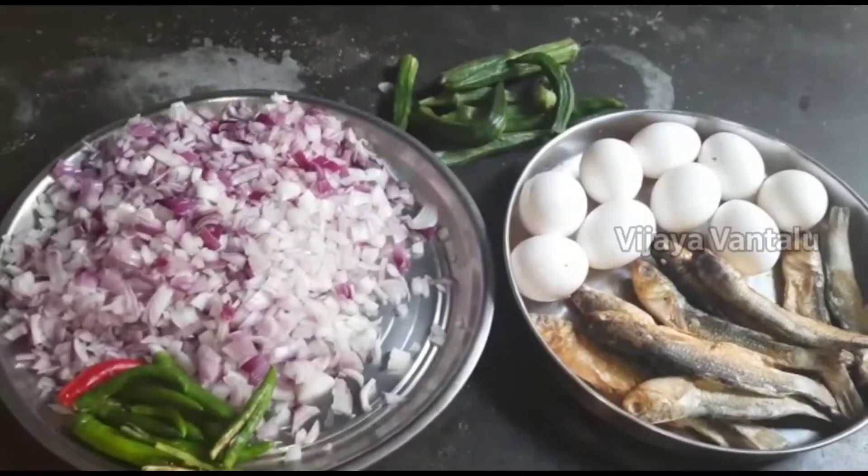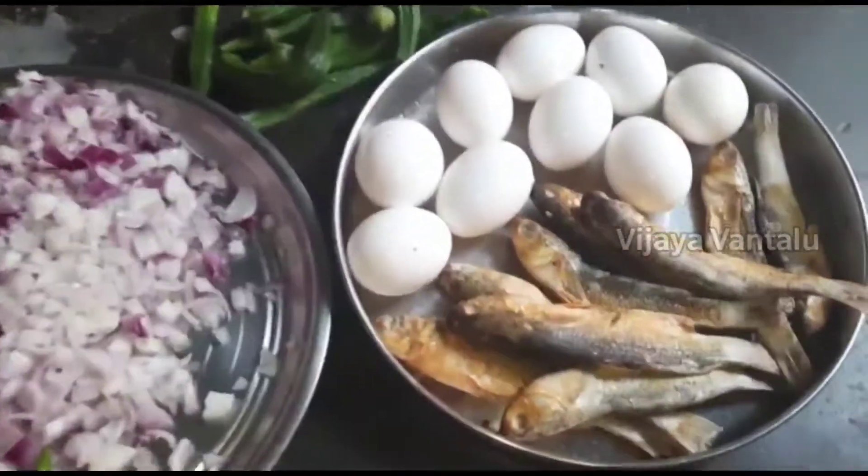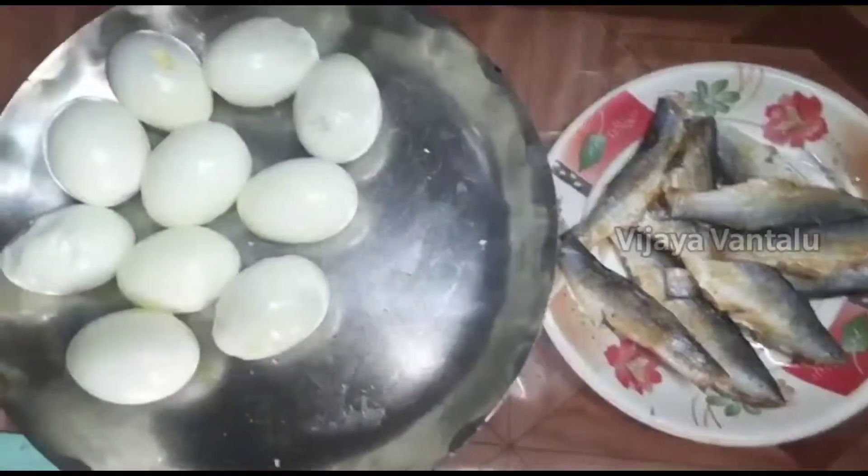Hello, my name is Vijaya. Today, I am going to take care of my friends.